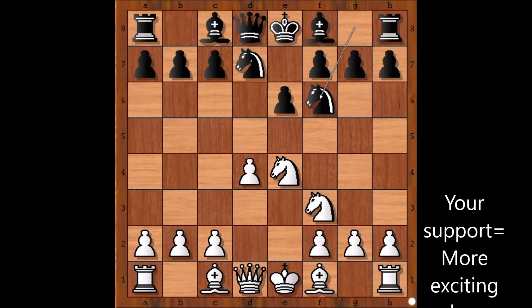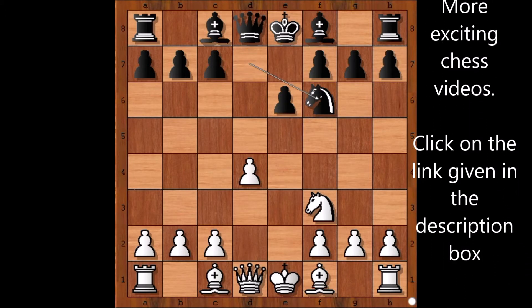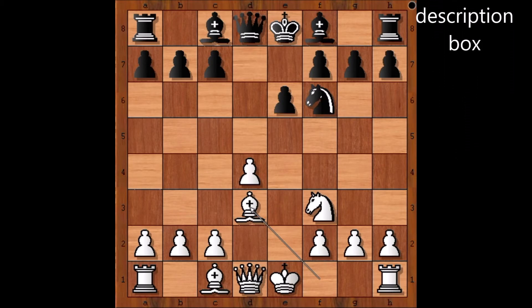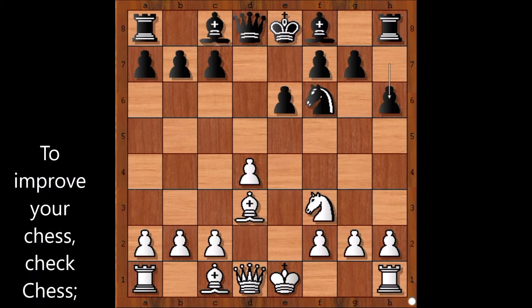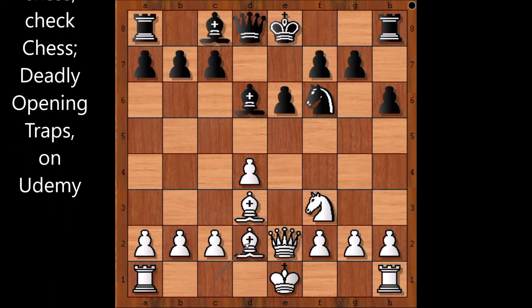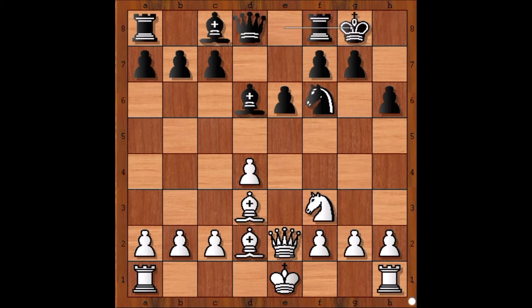Knight takes on f6 and black captured with the knight. Bishop to d3 — is white planning to go for the Greek gift? Black played h6, not allowing white to go for the Greek gift. Queen to e2, aligning the queen with the black king. Bishop to d6, bishop to d2.